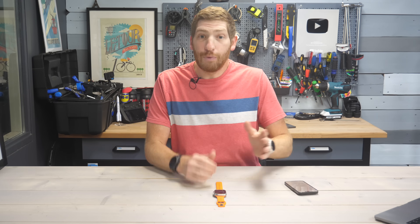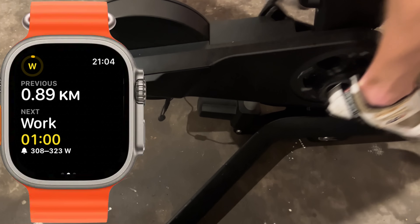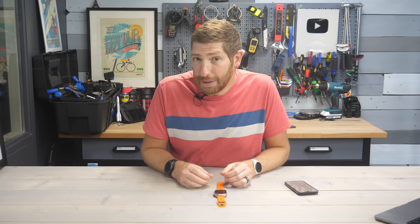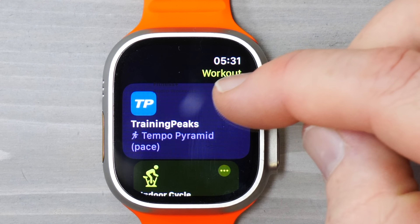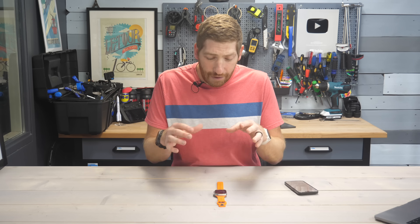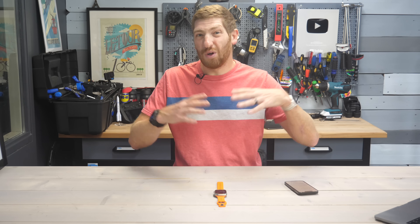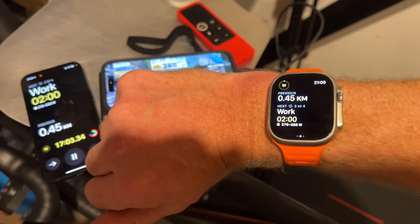It's been more than six months since Apple and TrainingPeaks announced their planned native integration between the two platforms. The idea behind this is it allows companies like TrainingPeaks to get their workouts natively into the Apple Watch workout app without having to build their own workout app for the Apple Watch. That's really important because developing an Apple Watch app to record all sorts of fitness data and have planned structured workouts takes a lot of effort.